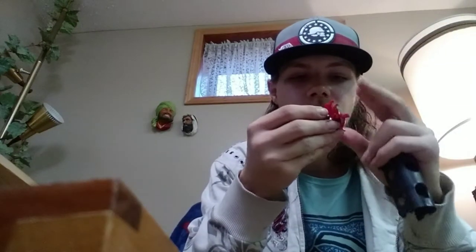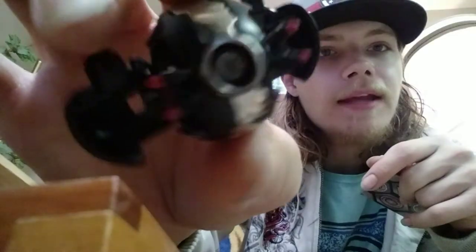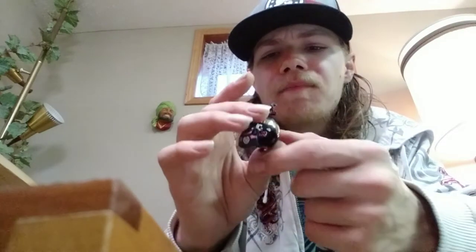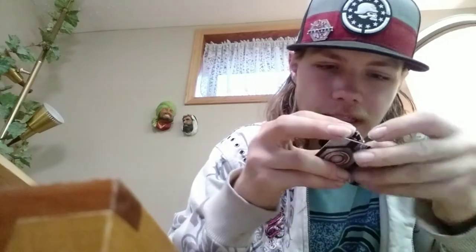I can customize Bakugan parts myself, even out of wood if needed. My last Hydranoid for this B1 collection review is my Darkus Dual Hydranoid, who also glitches a bit but has the exposed magnet — one of the first releases. He's 400G. I know for 100% he's a legit Dual Hydranoid because fake ones have a lighter purple coloring. He might be a Japan import — one of those special releases. He's straight-up legit.